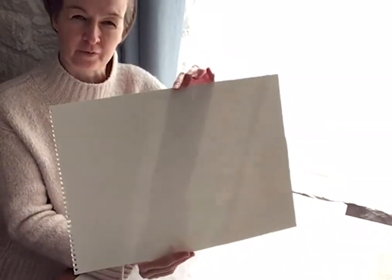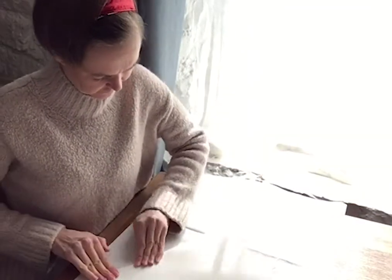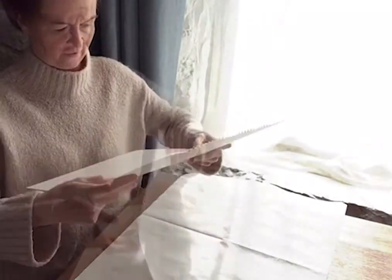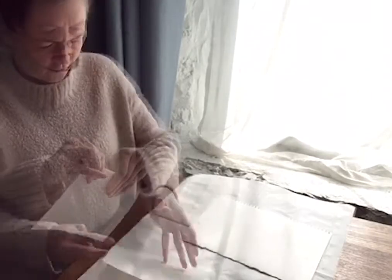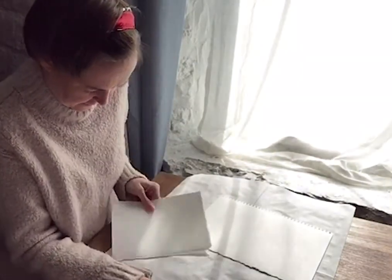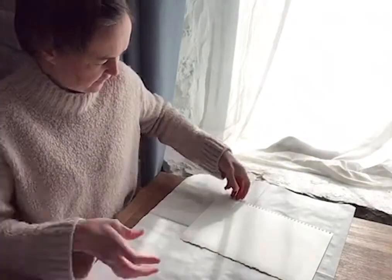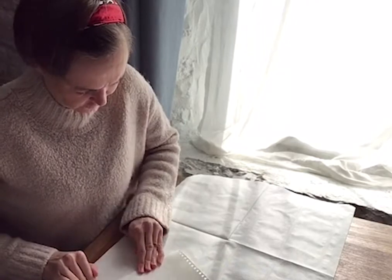You need some watercolour paper like this. I'm going to cut this A3 piece into four. It's a good idea to let these dry in a dark place so that you don't have too much sun bleaching the surface.